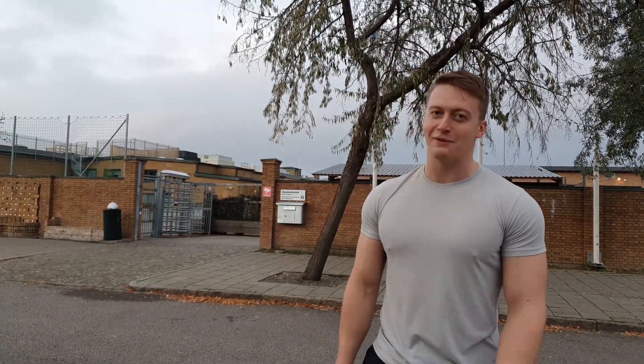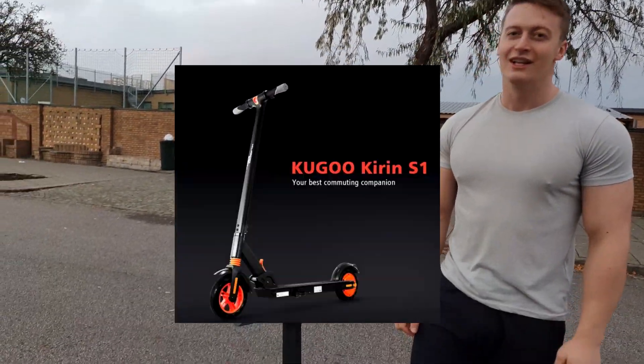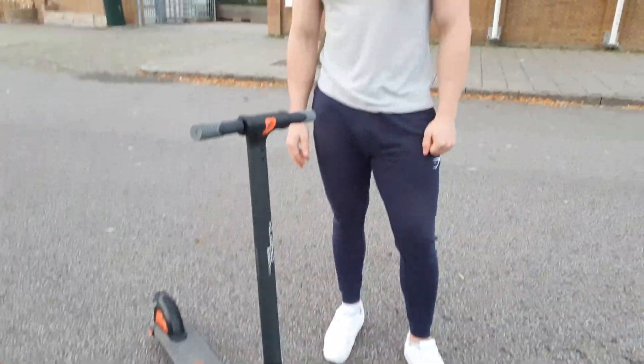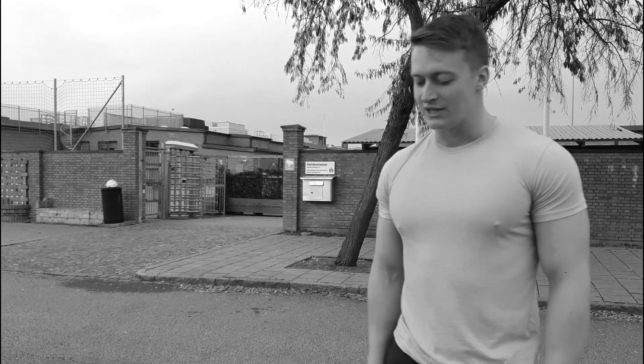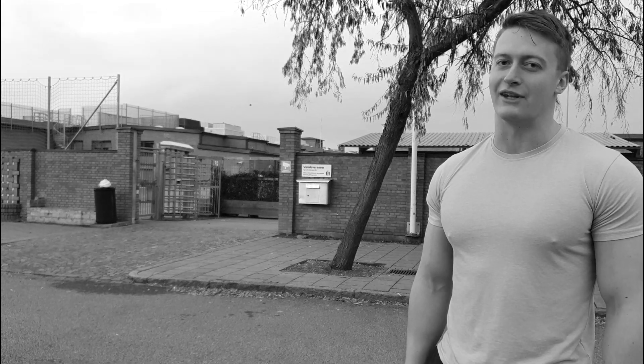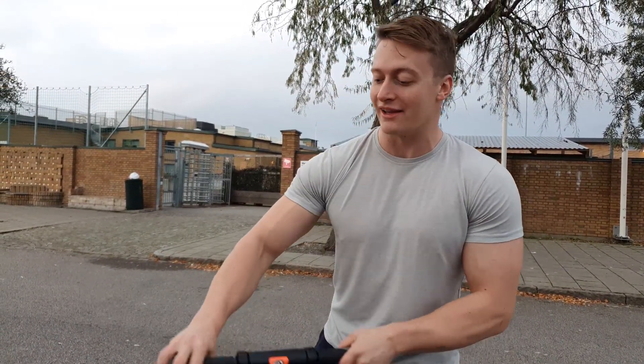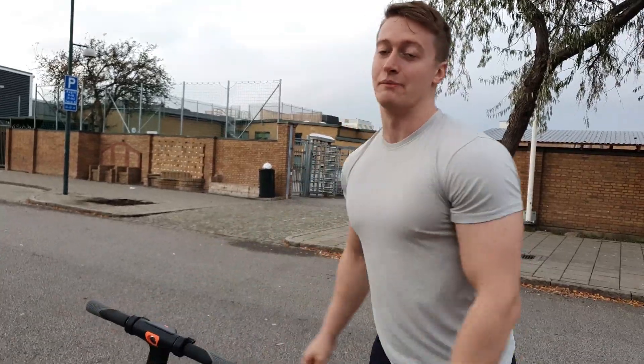So this is the Kygo Kirin S1 electrical scooter, and my first impression for this scooter is that it sucks — okay? It's horrible. It's like one of the worst scooters I've ever been on. Actually, my first impression is that it's very high quality for the amount of money you pay for it.